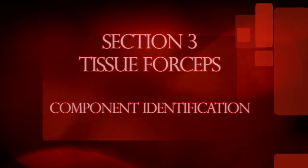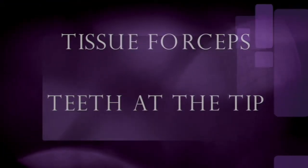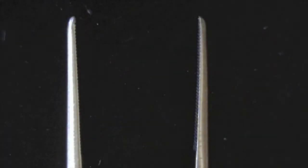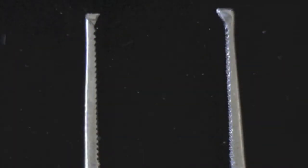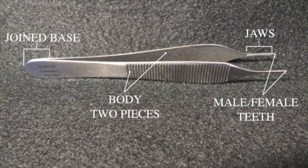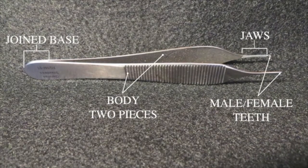Tissue forceps come in many different sizes and teeth patterns with three different characteristics: tissue forceps with teeth at the tip, tissue forceps with teeth in the jaw similar to the jaws of ring forceps, and tissue forceps with both teeth at the tip and teeth in the jaws. Their components consist of two body pieces joined at the base and these three basic jaw patterns.